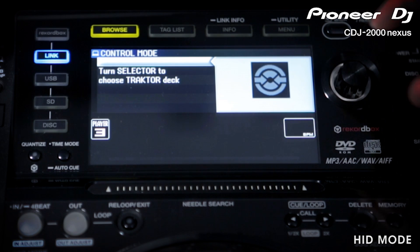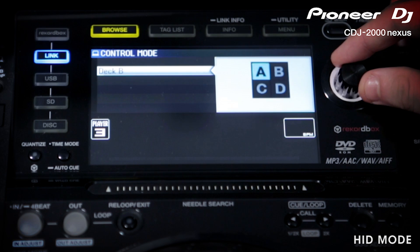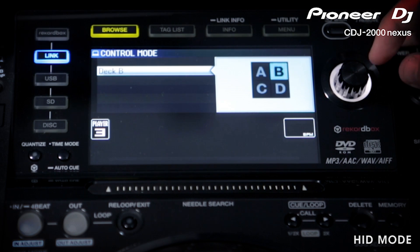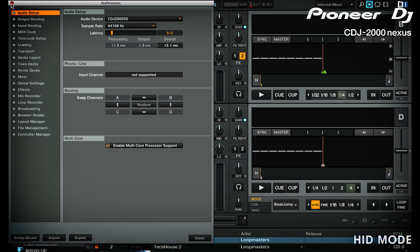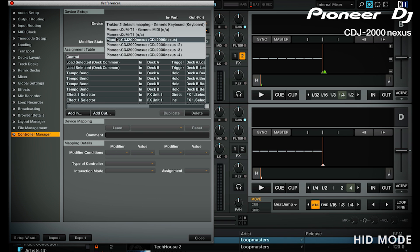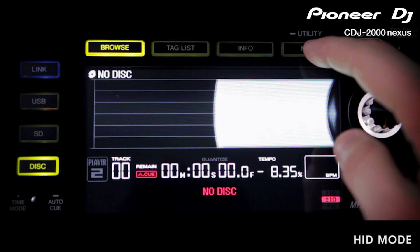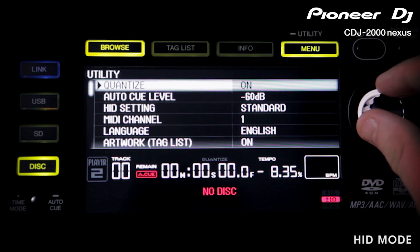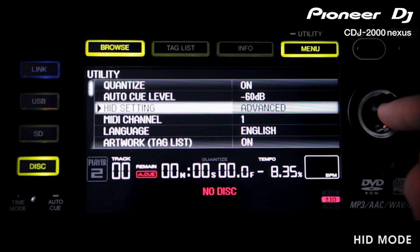If it has successfully linked, Traktor asks you which virtual deck to control with that player. You can choose between deck A, B, C or D. If for any reason this hasn't worked, make sure the settings in Traktor are correct. Go into the preferences, then controller setup, then click on the CDJ 2000 Nexus. Make sure the in and out ports are set to CDJ and the device target is set to focus. For HRD control with the older 2000s, you also need to make sure the player is set to advanced HRD mode in each player's utility menu.